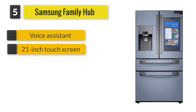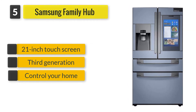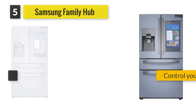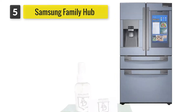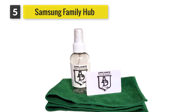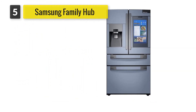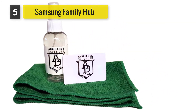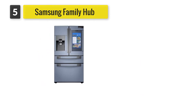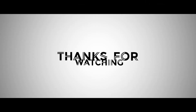Number five: Samsung Family Hub RF28NHEDBSR. Now in its third generation, Samsung's signature smart refrigerator is instantly recognizable by its large 21-inch touchscreen, which you can use to order groceries, play music, look up your calendar, watch TV, see who's at your front door, and much more. Cameras inside the fridge let you see from your smartphone if you're running low on milk. Bixby, Samsung's voice assistant, is also built into the fridge so you can ask it to control your smart home devices such as lights, thermostats, robot vacuums, and more.